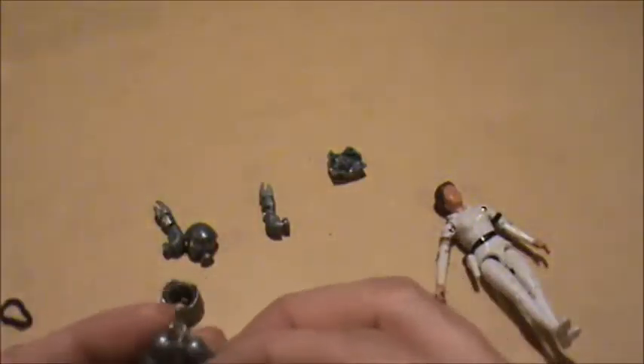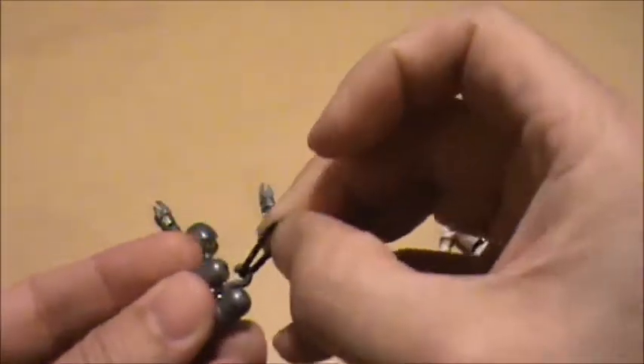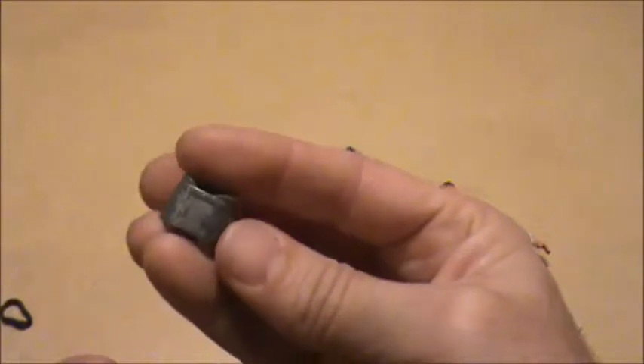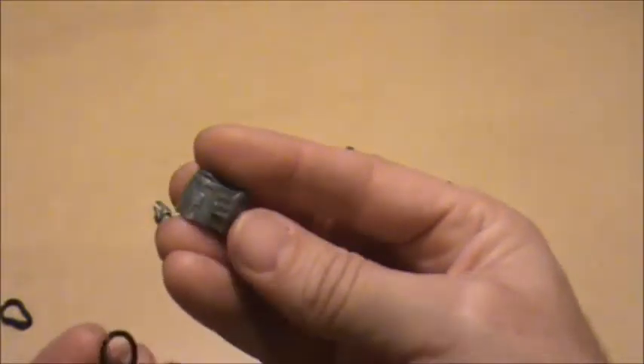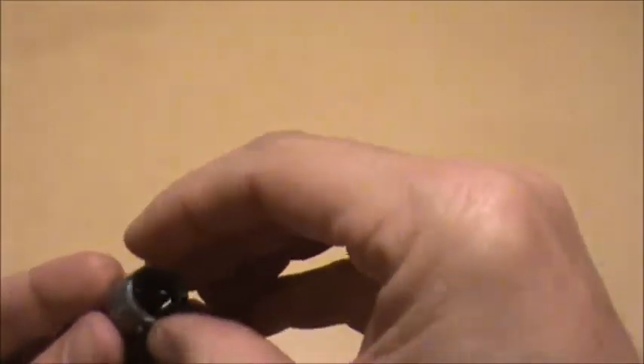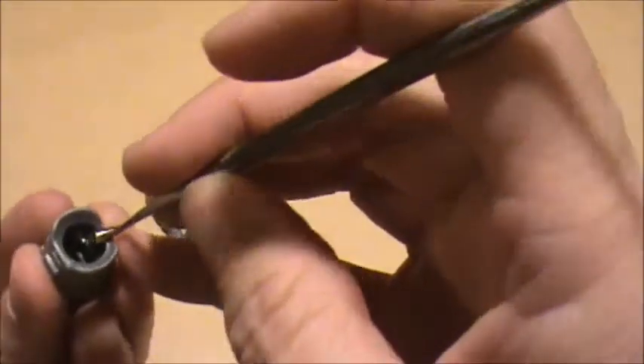The trick here is to hook this on, then you need the pelvis part, and I've got to determine which one is the front. That's his back, that's the front. So that just fishes up through there. I may need to use this pick to pull it up through there.